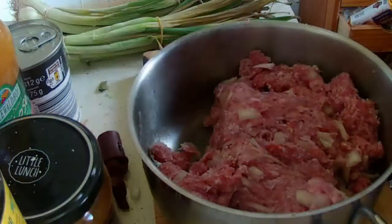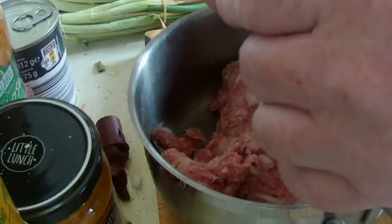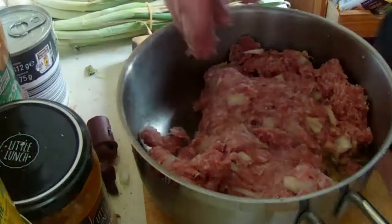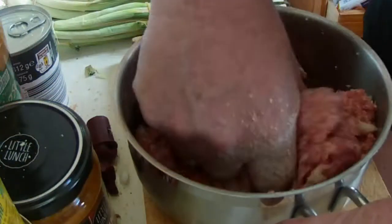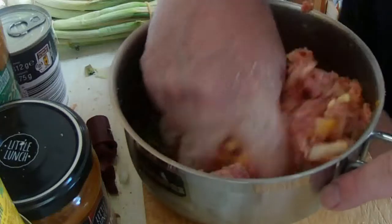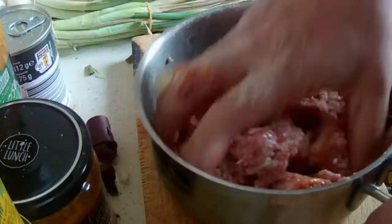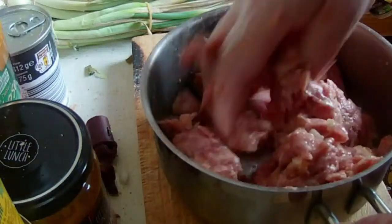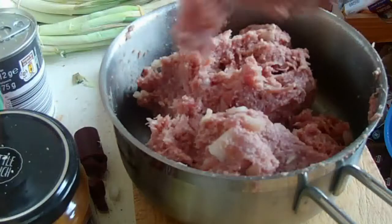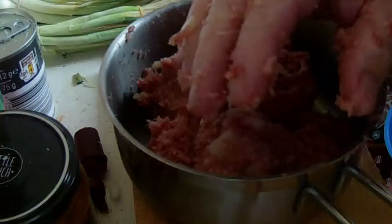Jetzt kommt noch ein Ei dazu. Ich nehme ein ganzes Ei. Das Ei kommt in die Masse rein. Wenn man alles zusammengeknetet hat, die Hände gut waschen.